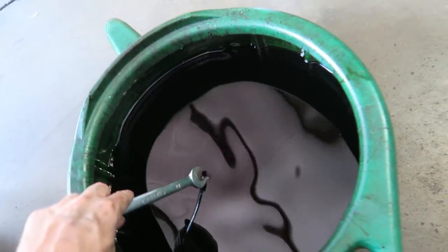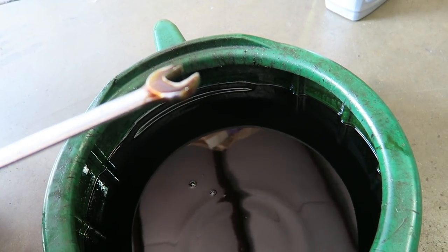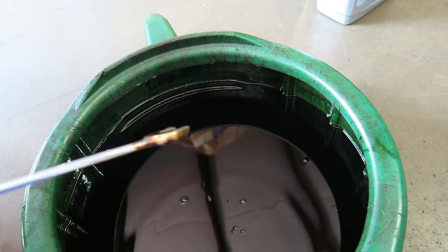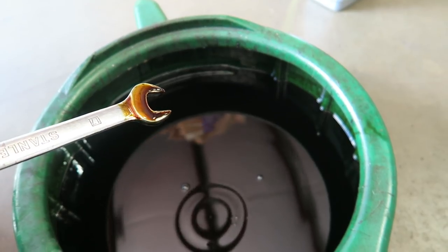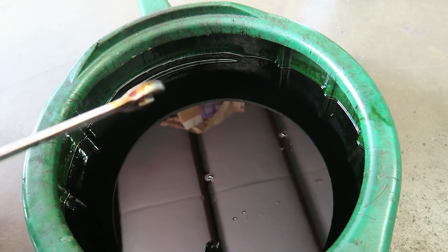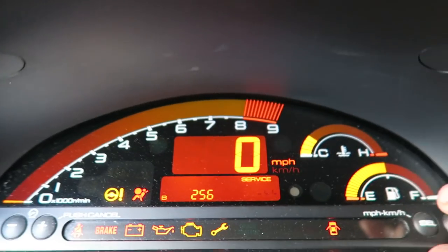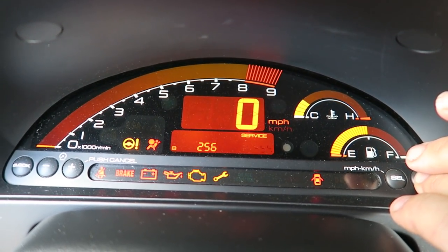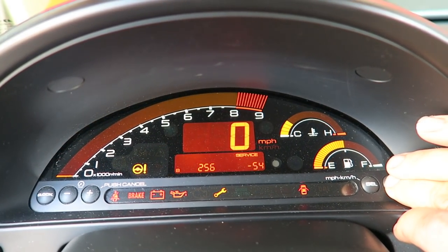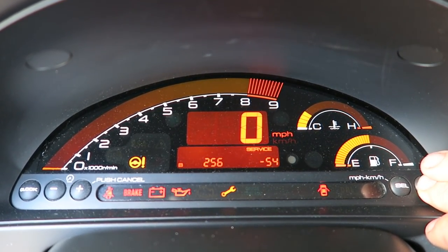This is the oil that came out. It's actually still pretty good — you can see it's still got a gold look to it, though it looks dark. Change it, change it often, use your favorite brand. Use the weight that's recommended by your car; if the miles get a little bit higher, go a little bit heavier oil — but don't go real heavy. I'm going to hold this down for 10 seconds and that service indicator should go back up to 100%. The whole thing will flash and then it will change.